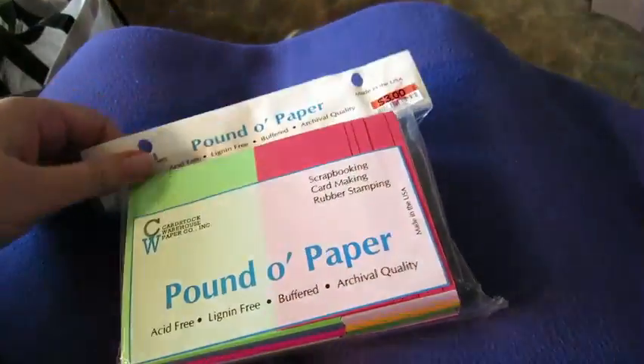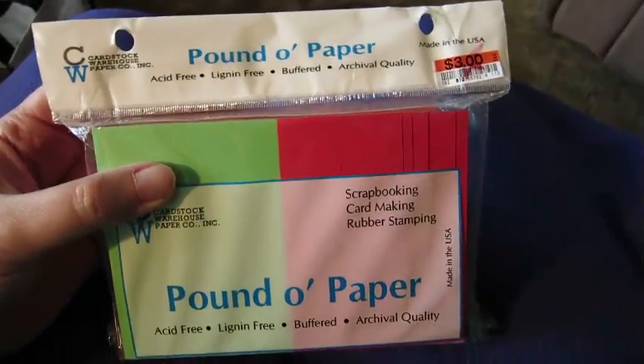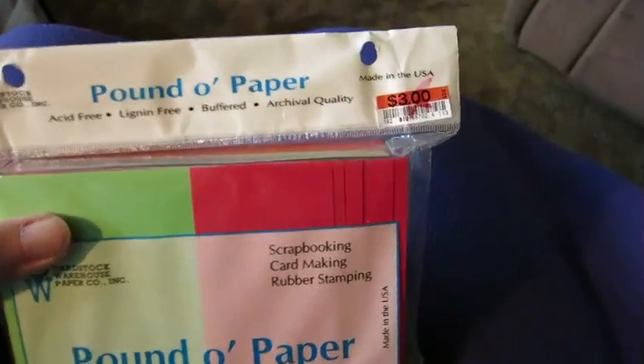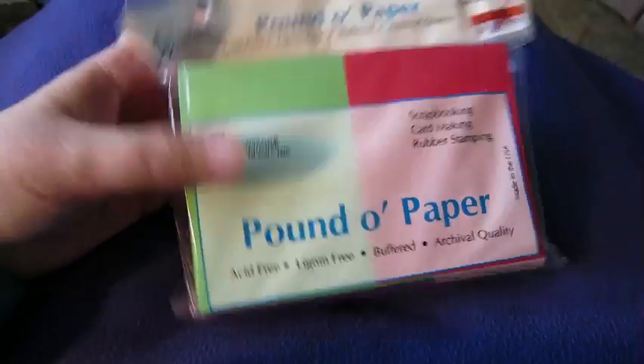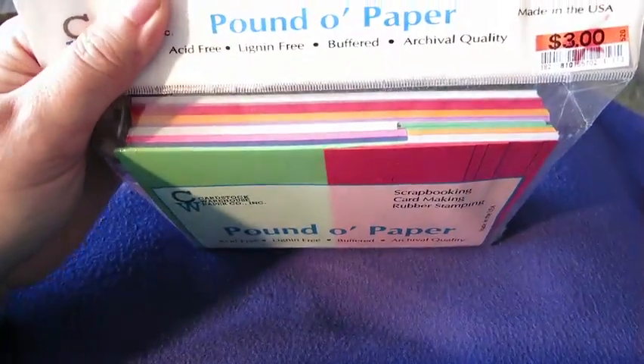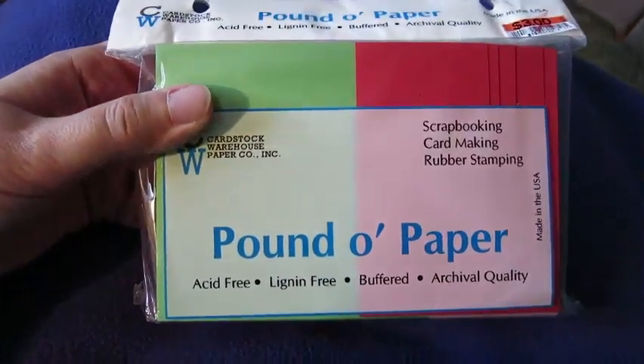And then I got this cool little package of a pound of paper for three dollars — actually a bit less with the red star discount. Some nice color combinations — they're just plain paper, but still really useful and nice and cheap.